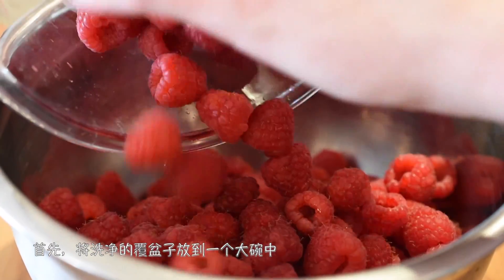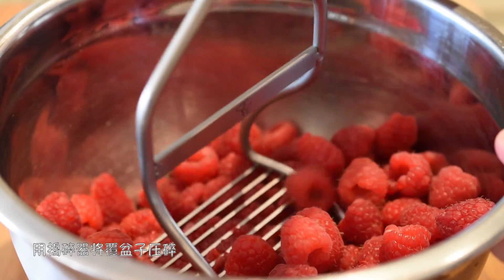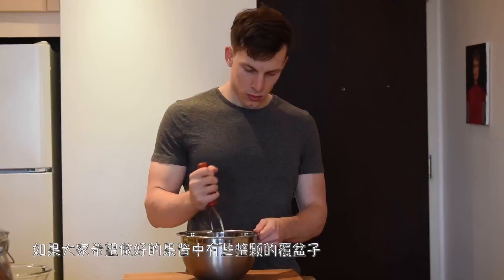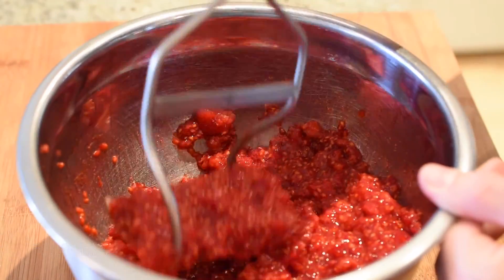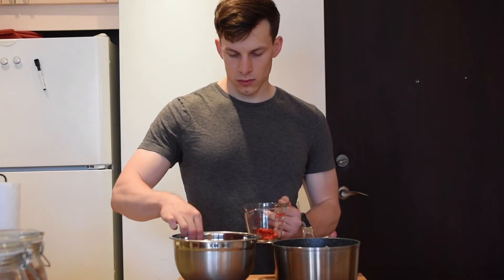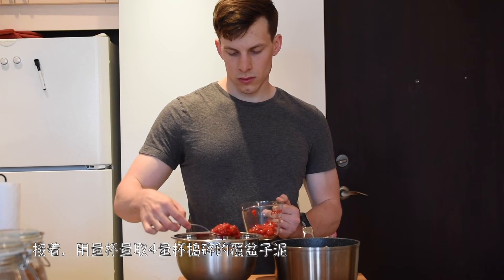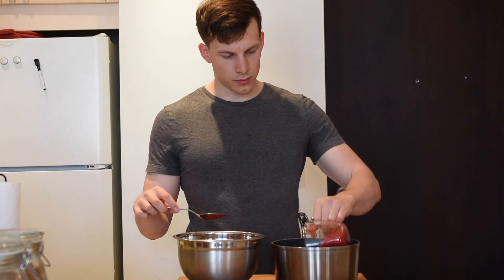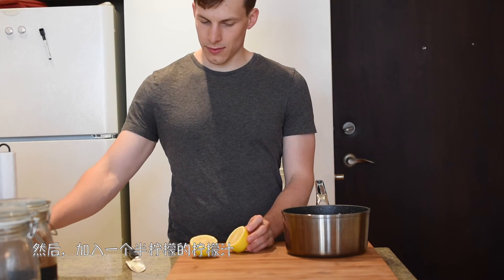首先，將洗淨的覆盆子放到一個大碗中，用搗碎器將覆盆子壓碎。如果大家希望做好的果醬中有些整顆粒的覆盆子，可以不用搗那麼碎。接著，用量杯量取四量杯搗碎的覆盆子泥。然後，加入一個半檸檬的檸檬汁。